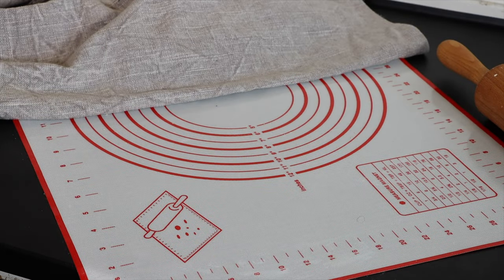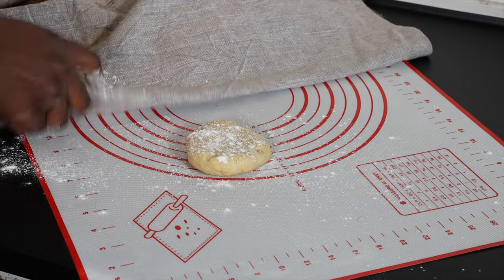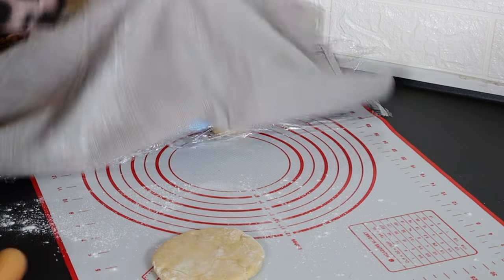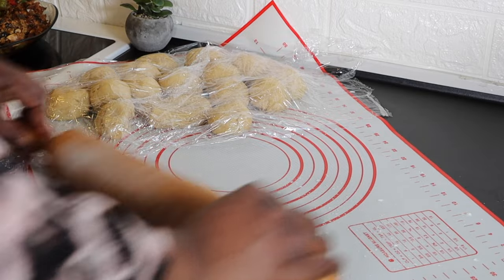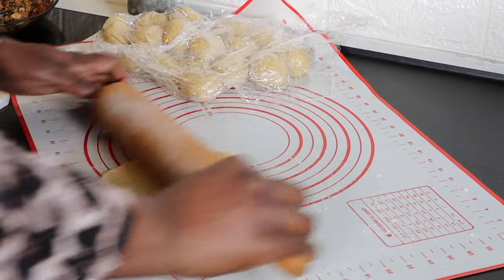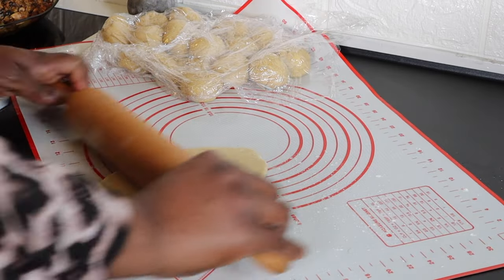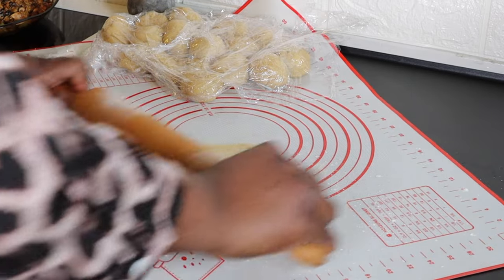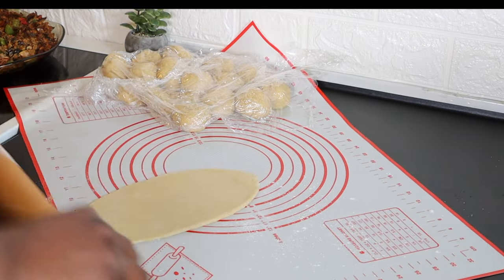While the dough rests, I'm going to add oil into the pot and allow it to preheat. I have turned the doughs into round balls and left them covered. The dough is now very stretchy and we are ready to start filling. It is very important to note that the dough must not be cold.